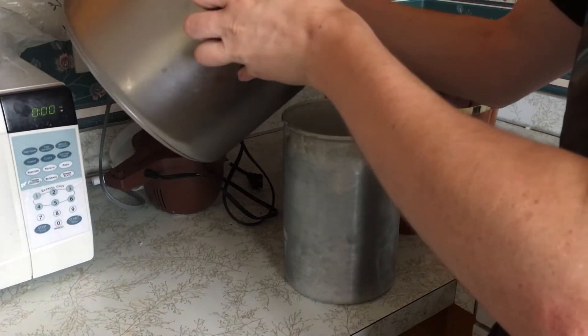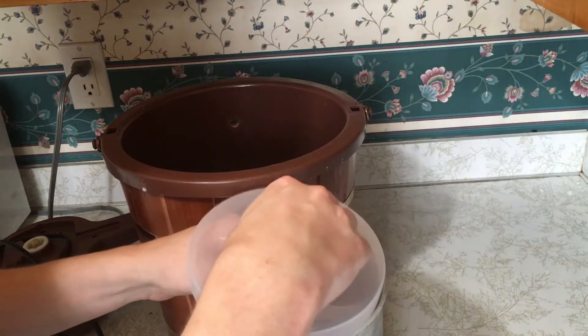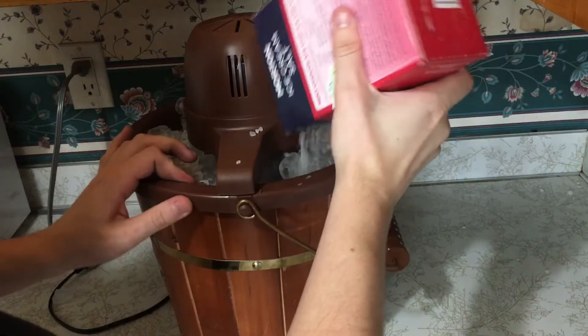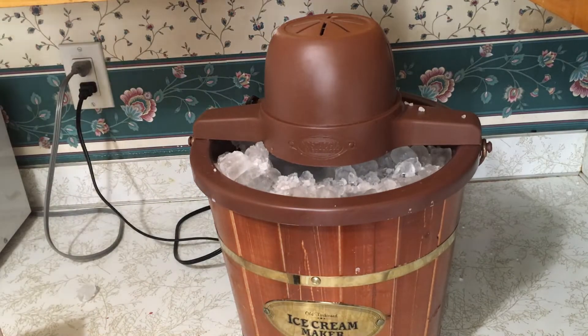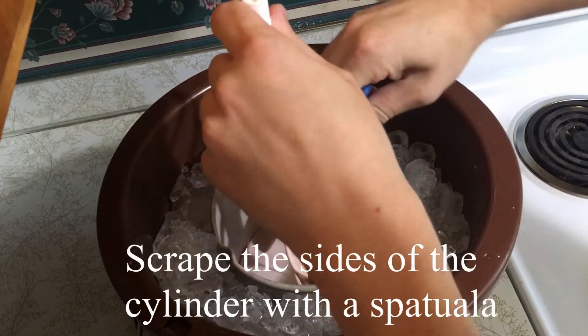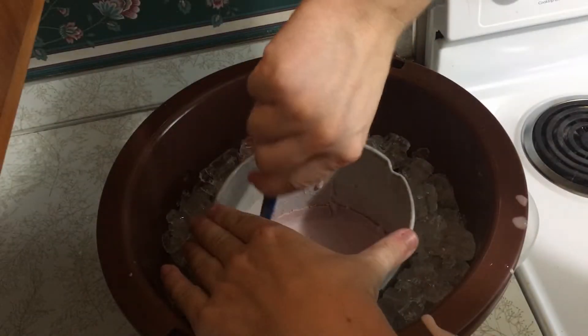Now that Amelia is napping and the mixture is chilled, we can load it into our ice cream maker and get started. Once the base is loaded inside the cylinder, insert the paddle and place the cylinder inside the center of the ice cream maker. Finally, be sure to add lots of ice and rock salt so it gets cold enough.